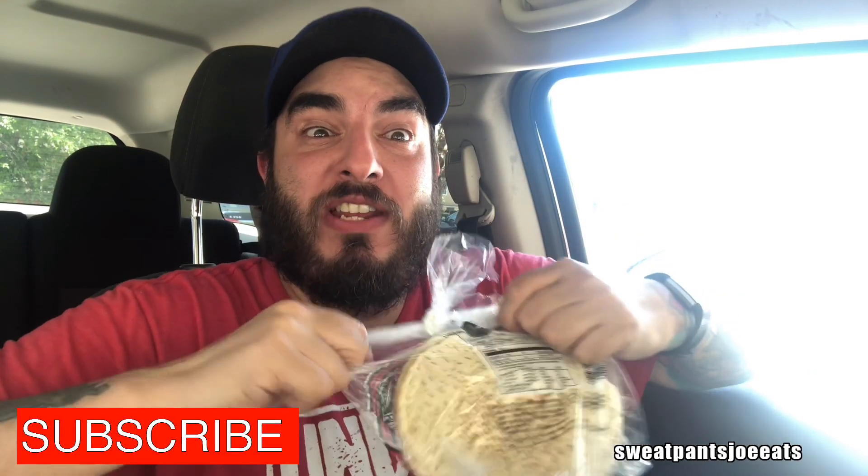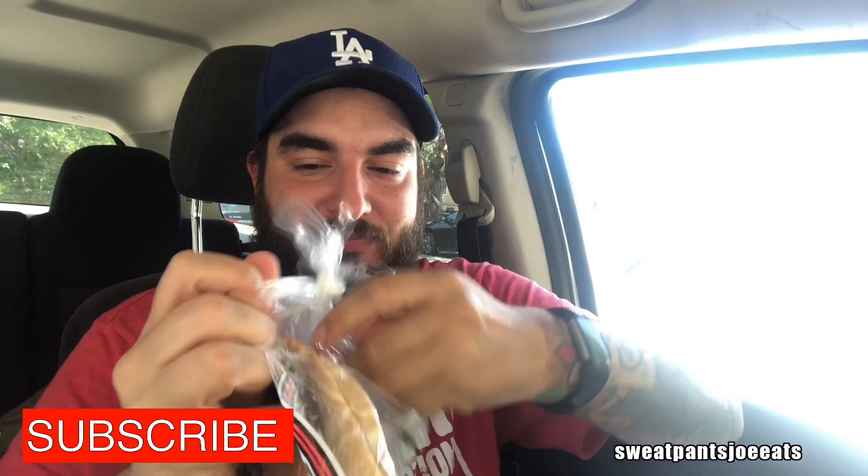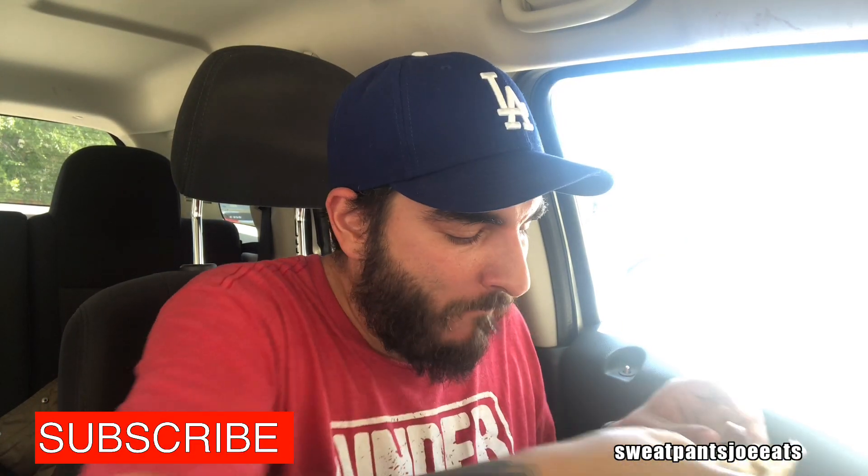I'm going to rip open these pitas. I put some of the vegetables, the hummus, and some white and dark meat chicken in the pita. Let's drizzle some garlic in it.